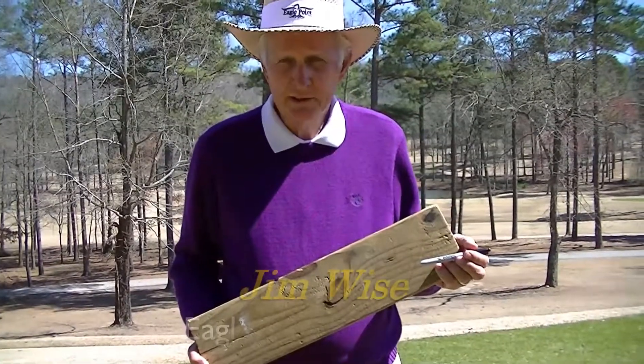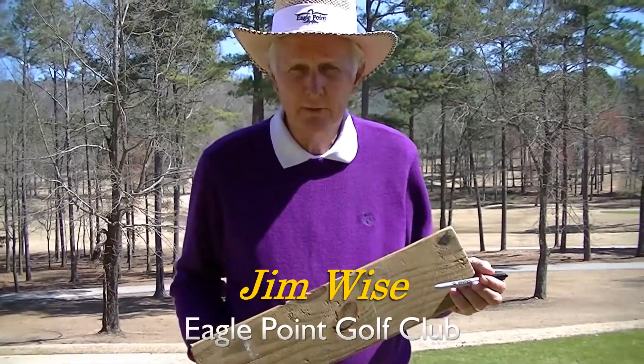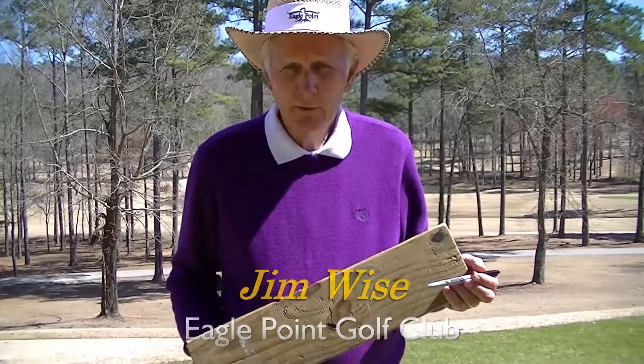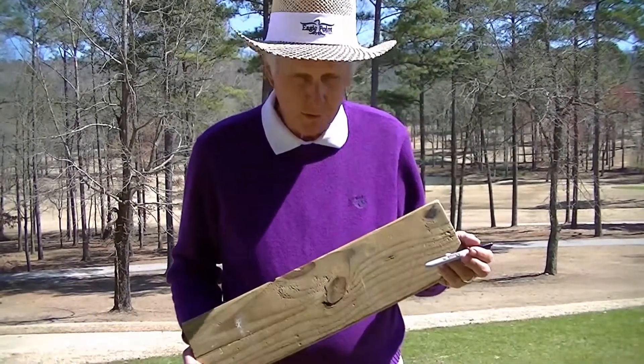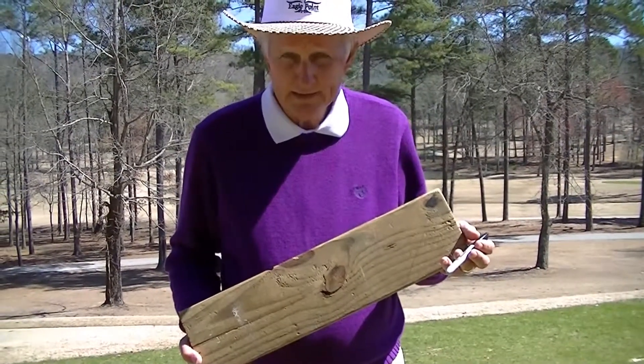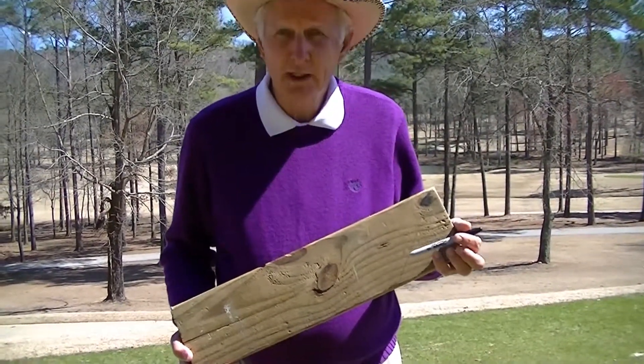Hello, my name is Jim Wise, the PGA Head Golf Pro at Eagle Point Golf Club in Birmingham, Alabama. Today we're going to work on some swing drills that are going to help you hit the ball more solidly by the use of an inexpensive piece of wood — a one by six — and a black marker pen.